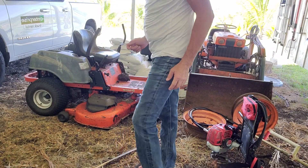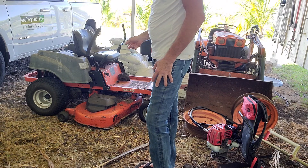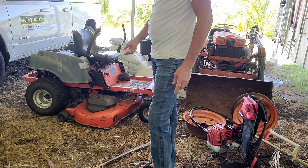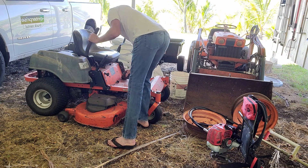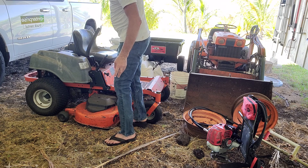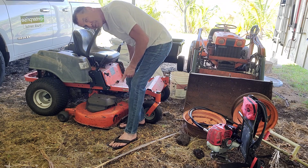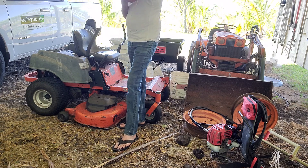Today we're going to change out some parts on the deck of this Husqvarna ZR5424 54-inch zero turn mower. I'm going to go ahead and change out the spindle, the spindle pulley, put a new belt on, sharpen the blade. I think we'll do this in a couple parts. First part is going to be getting off the deck. This ought to go pretty fast.